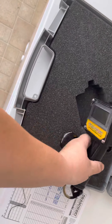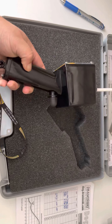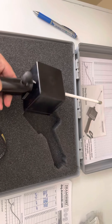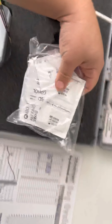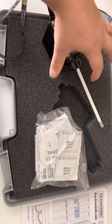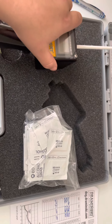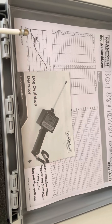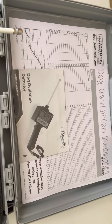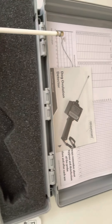So this is what it looks like coming out of the case. Make sure you get your alcohol swabs, because that's what you're going to need to clean the probe that you put up inside of her. You've also got your instruction manual and the dog ovulation chart.